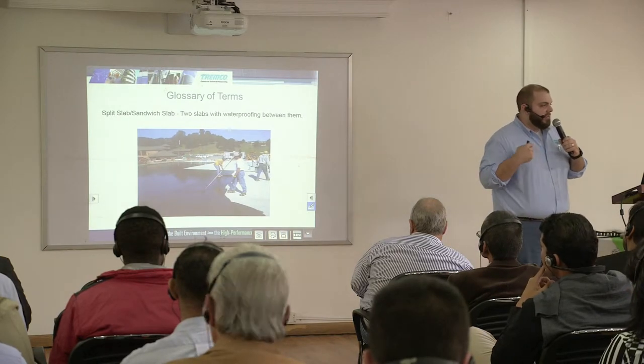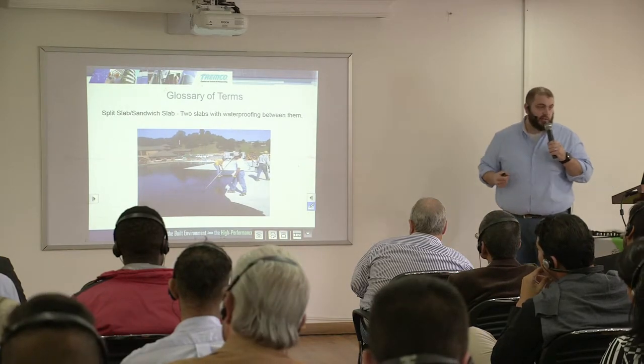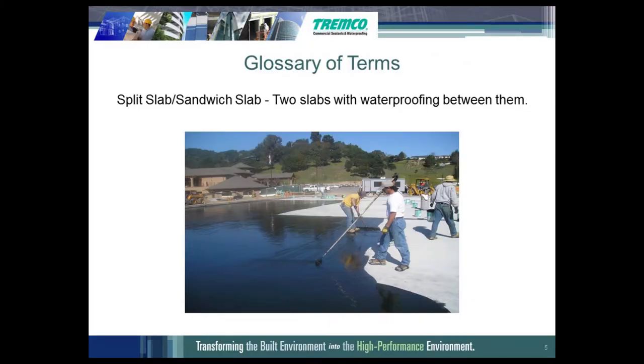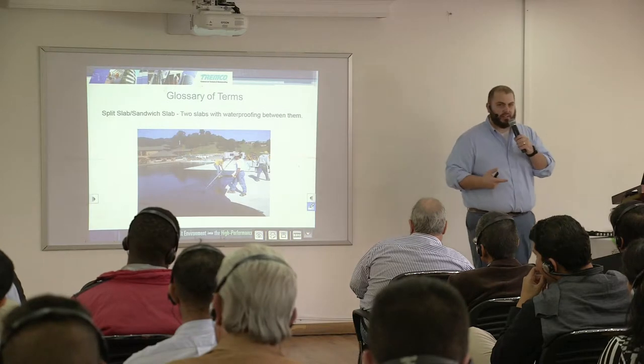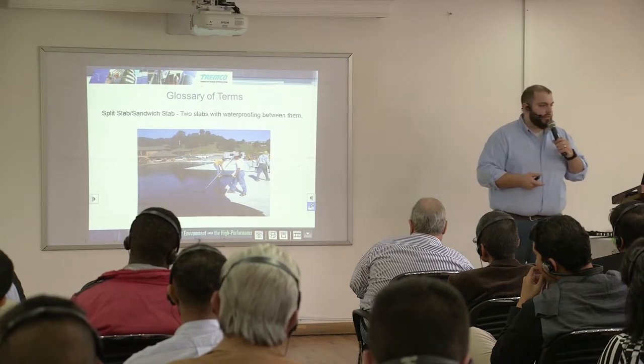We also have split slab or sandwich slab. That is where the slab is elevated over a parking deck or an occupied structure of some sort. The structural slab is about eight inches. You put the waterproofing membrane on top of it, and on top of the waterproofing membrane you would have your protection course and drainage. You would install either a paver system with concrete pavers or a concrete slab, and that slab is typically two inches or 50 millimeters.